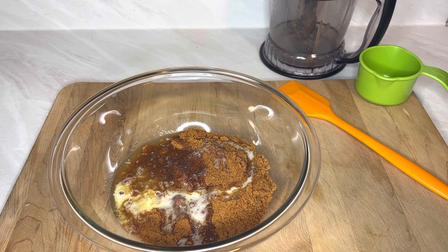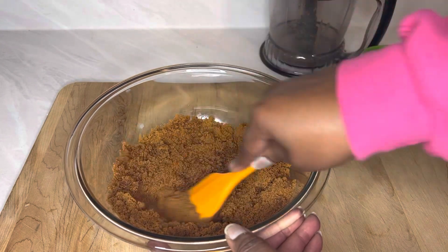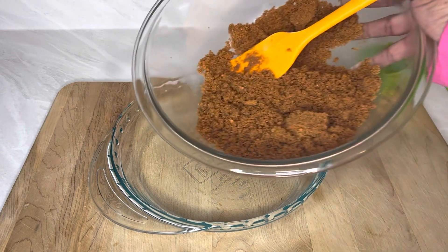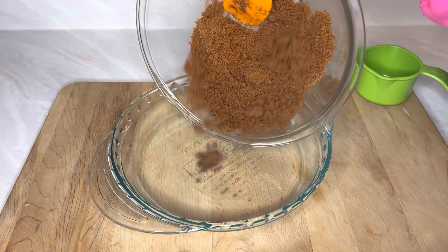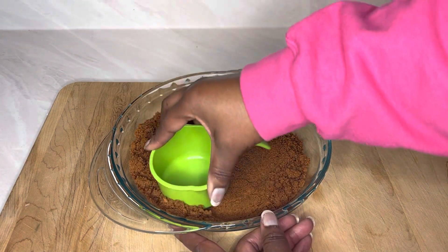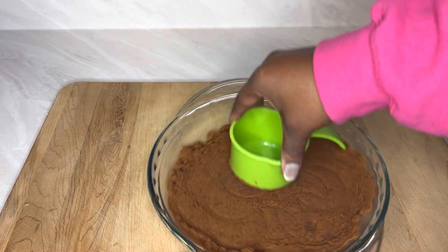I'm just going to mix it together and put it in a nine-inch pie pan and stick it in the refrigerator till it sets. After we get it all mixed together, I'm just going to dump it in the pan. You can use it all — a little bit depends on how thick you want the crust. I'm just going to pack it down with the measuring cup, make sure it gets in there good. If it's too thick I may scoop some out, and by that point I might have enough to make a second one.